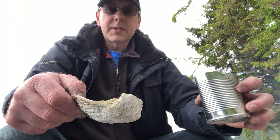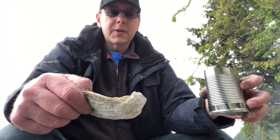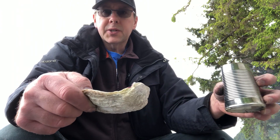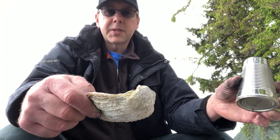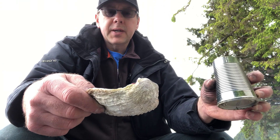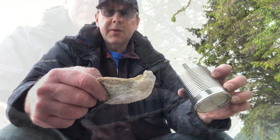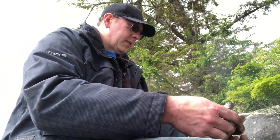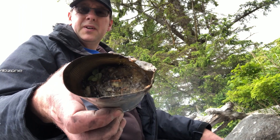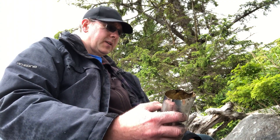Everyone's got their own recipe and it really depends on what you're using it for — hafting arrows, a knife, or a fish hook like what I'm going to do. You want it a little bit flexible, but not too flexible, and not so hard that it's brittle and shatters on impact. I've found the sweet spot is around one part charcoal to two parts pitch — that gives you a solid glue that isn't so hard it shatters, with a little bit of give to it.